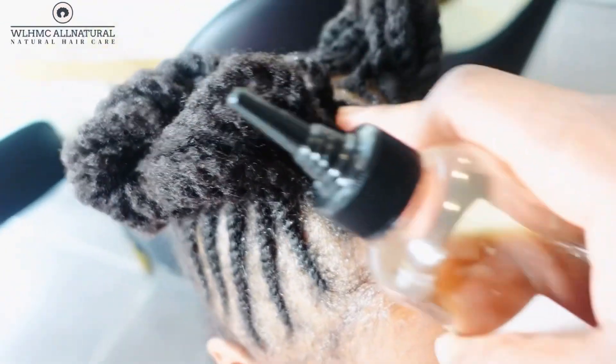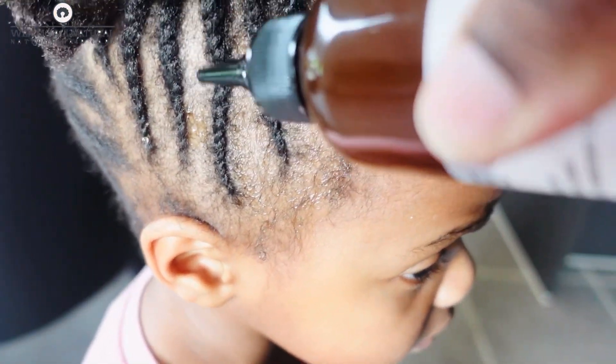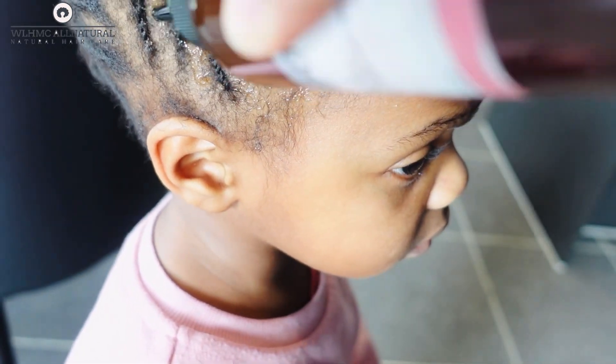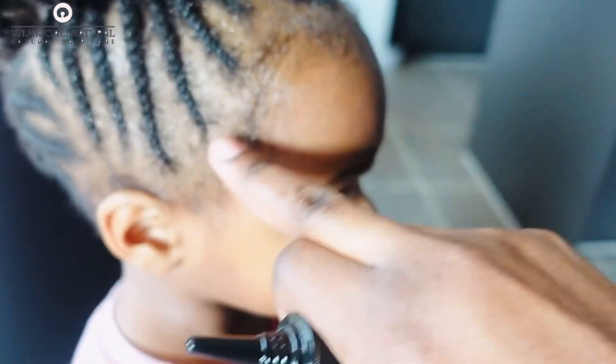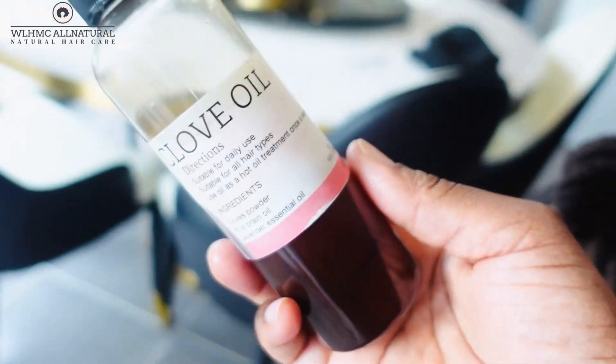I saw shocking results with my daughter's hair — it's growing super fast. Even her edges improved, and I was so surprised. So the clove oil that is lighter in color — I was actually using clove powder from the store.